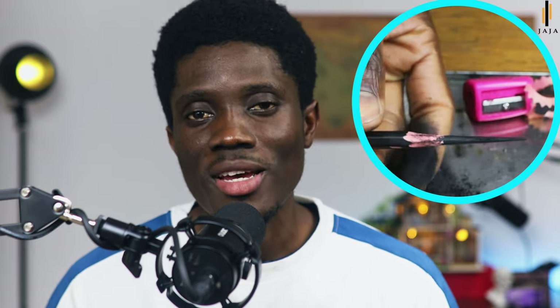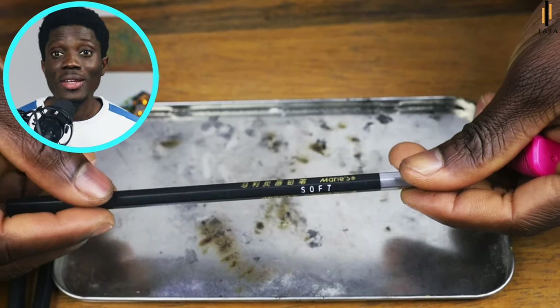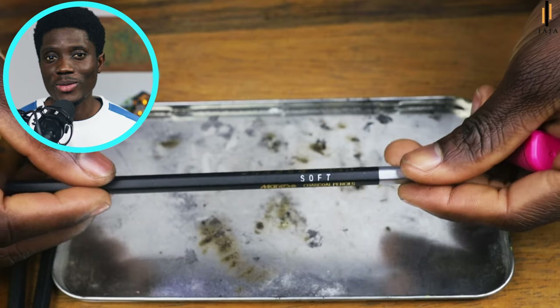Welcome to another episode of our weekly tutorials. Today I want to show you how you can stop wasting your pencils through sharpening. If you have a sharpener or a paper knife, you can get them ready so that we can practice together. Let's get into it. Remember that the darker the pencil, the softer the graphite or charcoal in it may be.